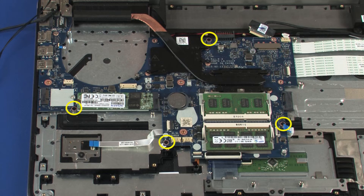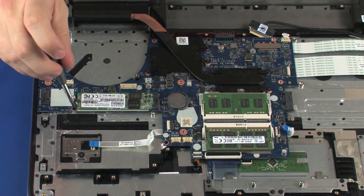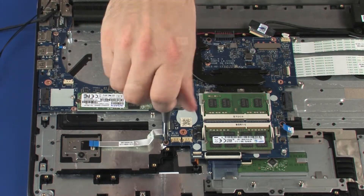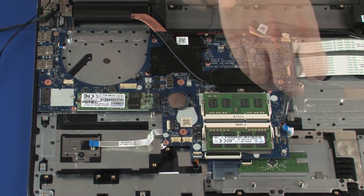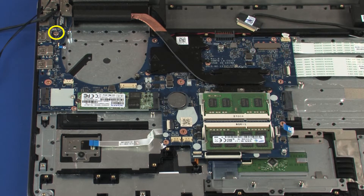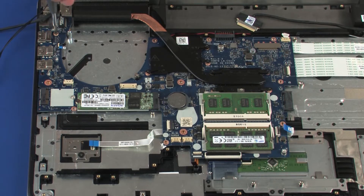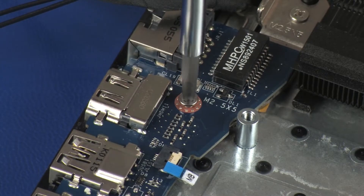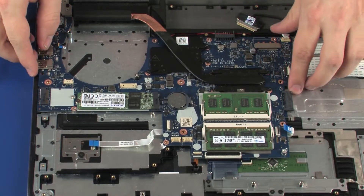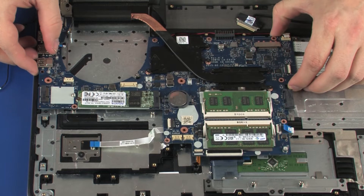Remove the four 4 mm P1 Phillips-head screws that secure the system board to the top cover. Remove the 5 mm P1 Phillips-head screw that secures the system board to the top cover. Lift the system board off of the alignment pins on the top cover and remove.